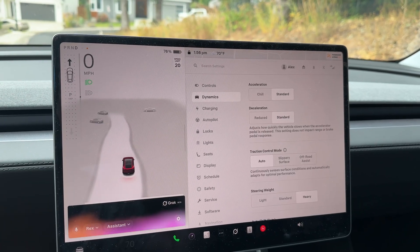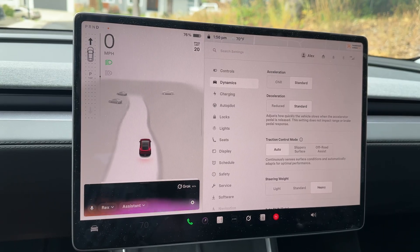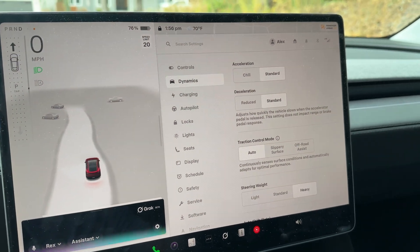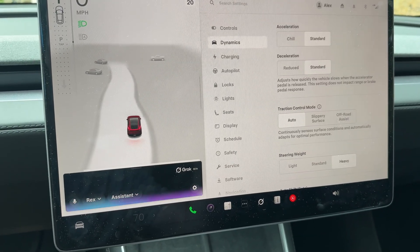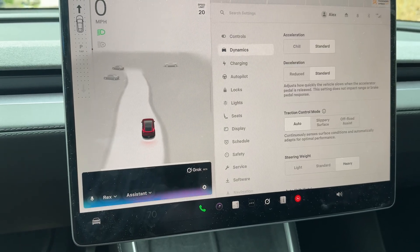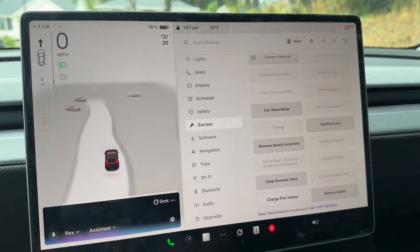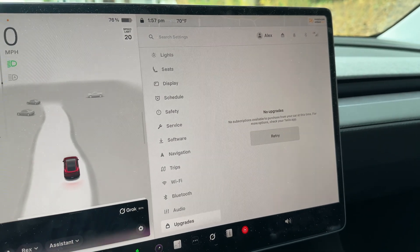Hey Grok, how do I get the Sport option in the acceleration tab in Tesla Model Y? To enable the Sport option in the acceleration tab on your Tesla Model Y, you need to purchase the acceleration boost upgrade if it's available for your vehicle. Go to the Tesla mobile app, navigate to Upgrades, then Software Upgrades, and look for Acceleration Boost. Alternatively, on the vehicle's touchscreen, tap Controls then Upgrades to check for it. If purchased, you'll see the acceleration options change from Chill and Standard to Chill and Sport.